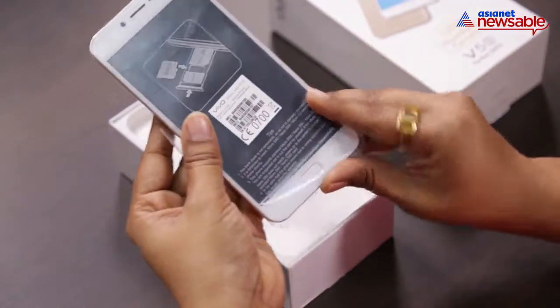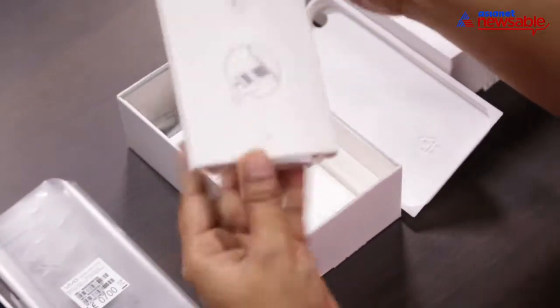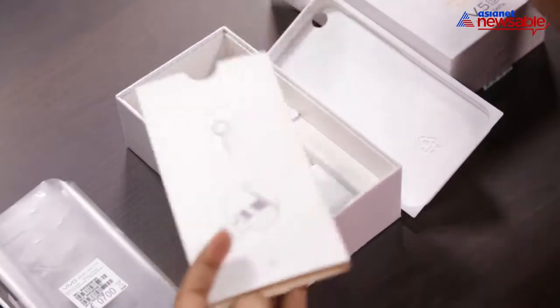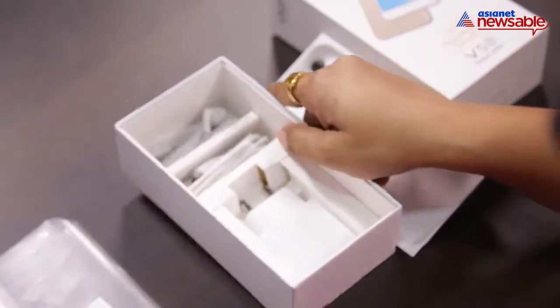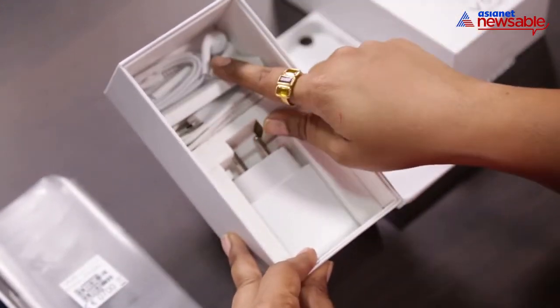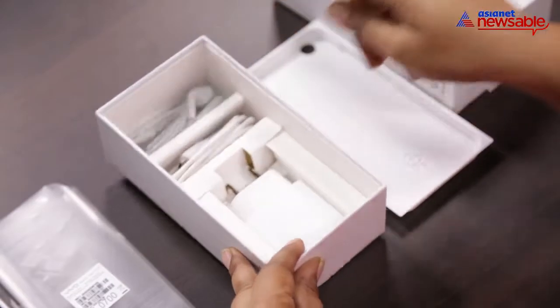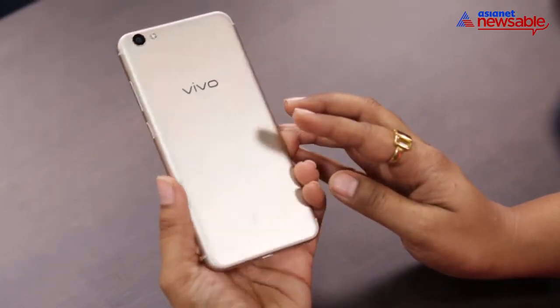So this is your V5S, your SIM ejector. Vivo has bundled in a case, your start guide, warranty. Here you have your adapter, your USB cable, and Vivo has also bundled earphones.